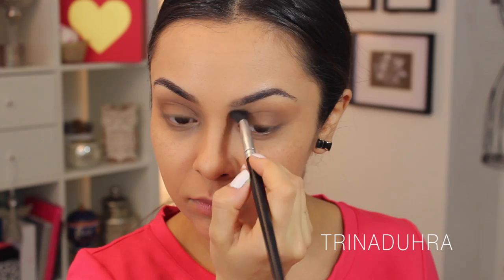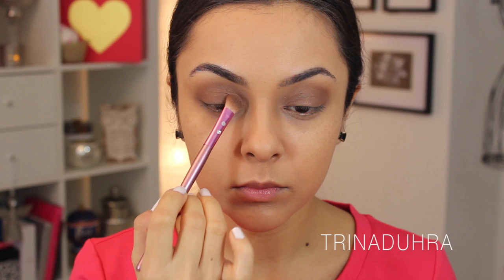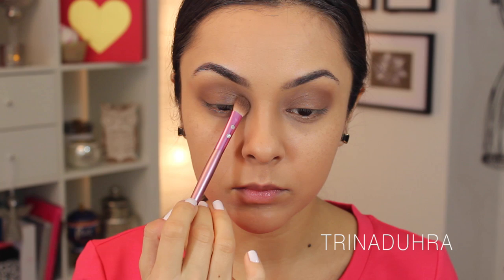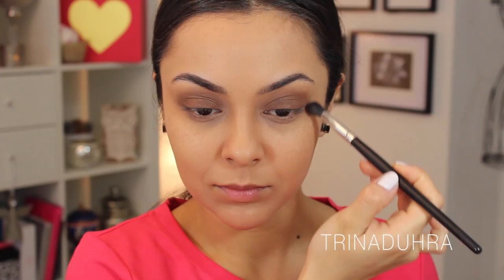I used my go-to blending brush to blend out the line between my lid and crease before going in with the shade Truffled with the same brush, applying it on top of the shadow I already placed down. The reason I did that was to layer the shadows and get a subtle gradient between my crease and lid colors. If you're doing a smoky eye, it's best to use similar shades so you don't see any harsh lines between the colors.